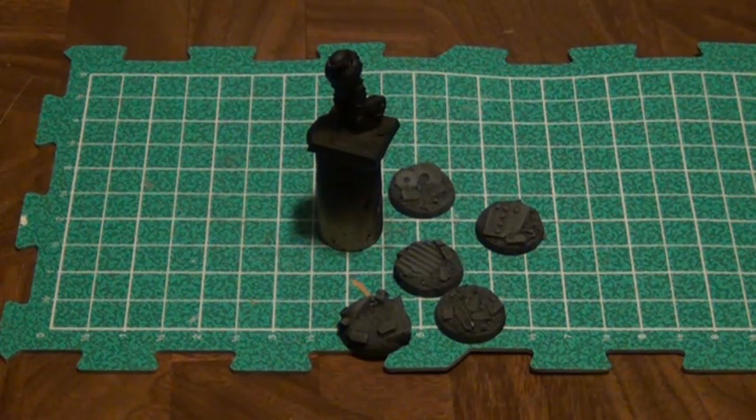I had the resin bases ready to go and everything was washed and cleaned from release agent. Working with resin, you're going to want to make sure you get the release agent off before you go to paint it — it's just going to make everything easier.